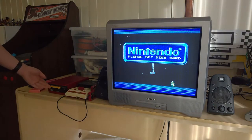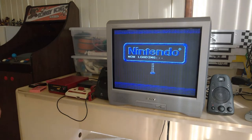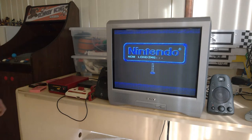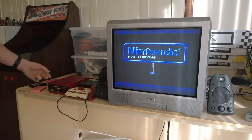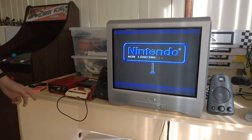So I've got my disk system here, but it needs a new belt. It won't read the disk, and the person who I bought it from told me that it needed a new belt, so that's what I'm going to try and do in this video. I've got some replacement belts, and we'll see what happens.